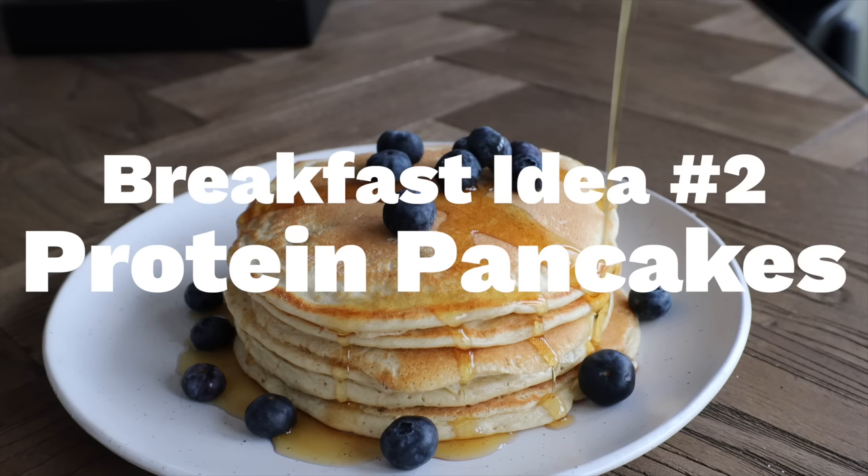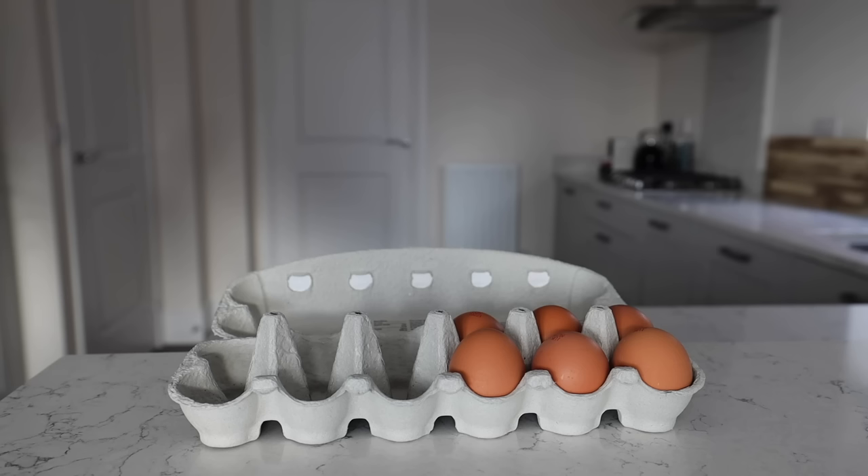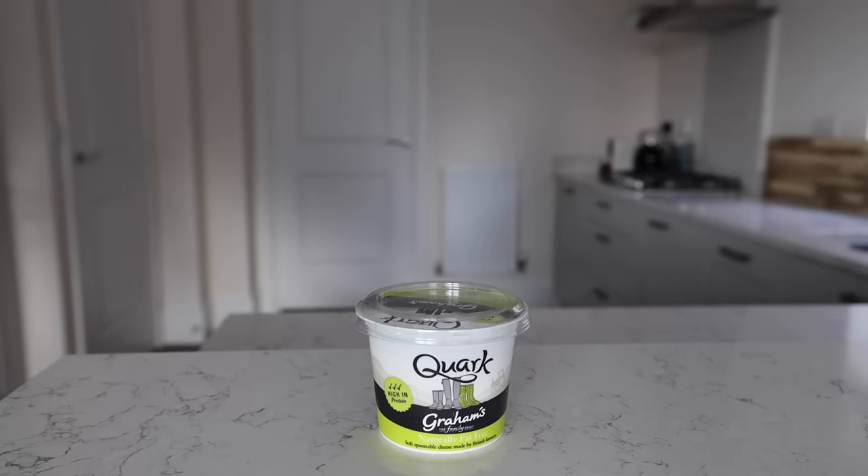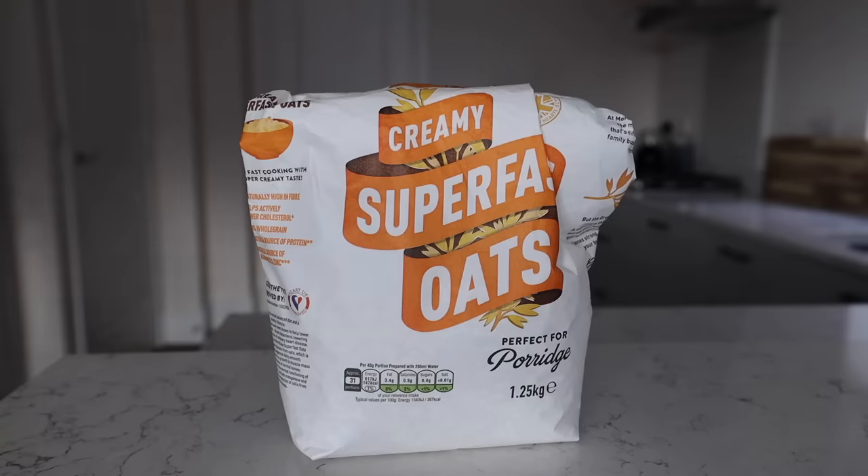Next up we're going to make some protein pancakes. Ingredients: eggs, egg whites - optional, you could just use more eggs - and I'm using quark, but you can use natural yogurt, skyr, or even cottage cheese. I know that might sound weird, but don't worry - you're not going to taste cottage cheese in your pancakes.